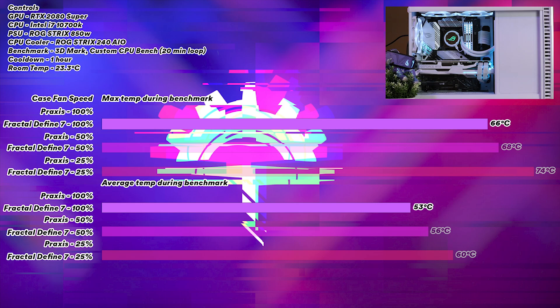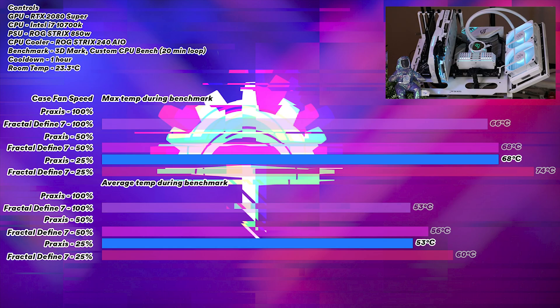Taking the same GPU, CPU, AIO, and power supply over to the Praxis Wet Bench and setting fan speed to 25%, we had an average temperature of 53 degrees and a max of 68 degrees. Running at 50% fan speed, we had an average of 50 degrees Celsius and a max of 64 degrees Celsius. Running the fans at maximum speed, we had an average of 48 degrees Celsius and a maximum of 61 degrees Celsius.